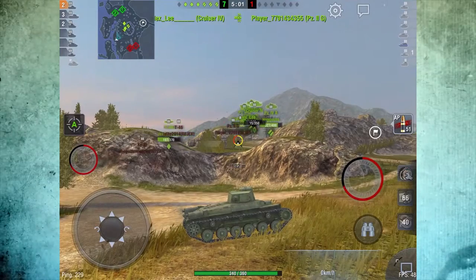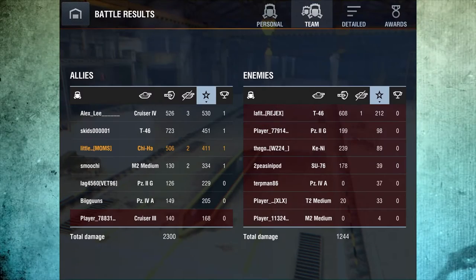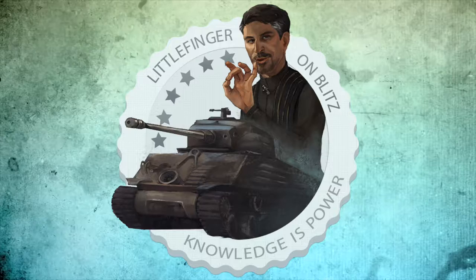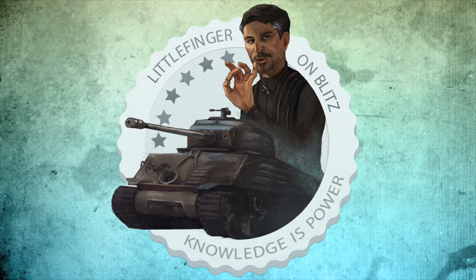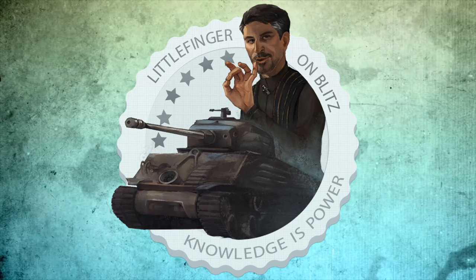Anyway guys, enjoy the Japanese line — it is a lot of fun to drive. As always, stay safe out there, have fun, get educated — Littlefinger out.